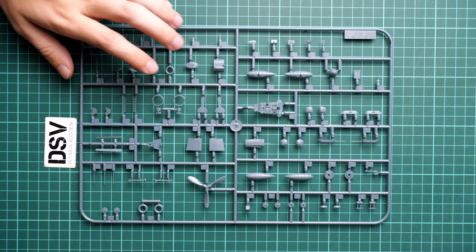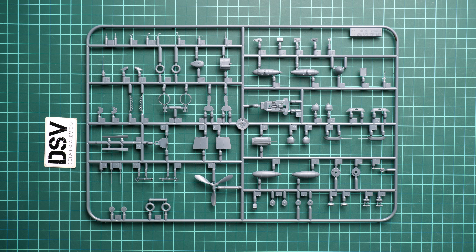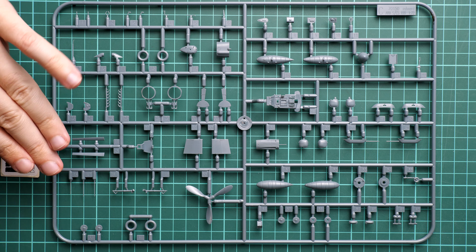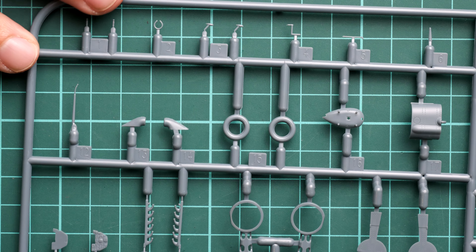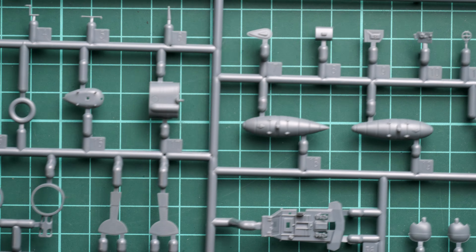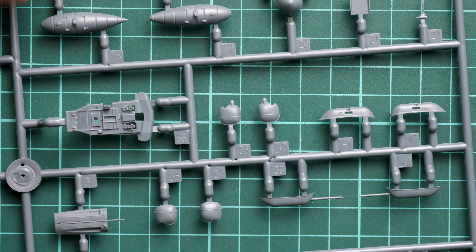Next we continue with the biggest plastic sprue, which I believe is universal for both the Avia S-199 and CS-199. It includes various parts for air intakes, exhaust, landing gear, and fuel tanks. Obviously we won't be using the single-seater cockpit floor, but other than that we get all the necessary elements out of the box, and it looks good.